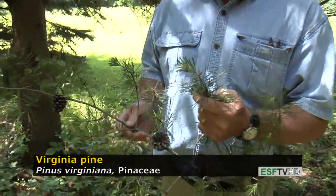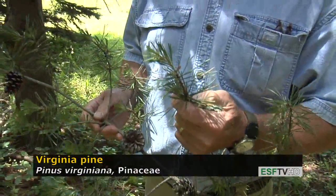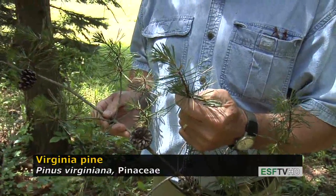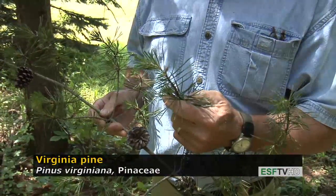It's a scrubby pine, rarely attaining the great stature of our more commonly known pines like the eastern white pine and red pine. It has, like all pines, needles in clusters, and the number of needles per cluster is fairly reliable — it's almost always two needles per fascicle sheath or cluster, and they're very dark green.